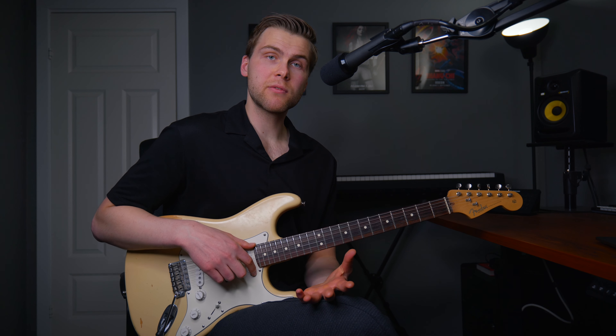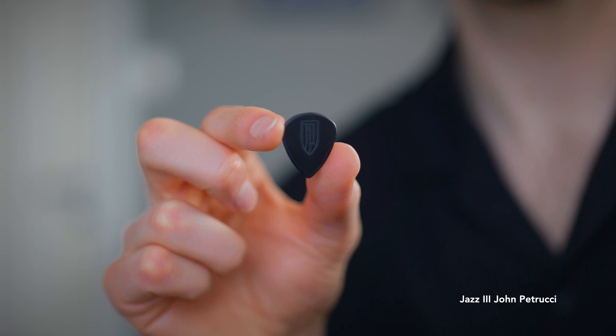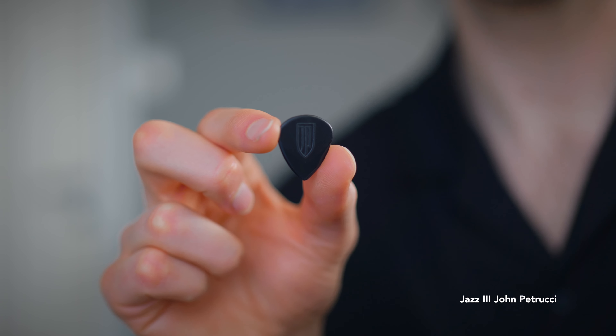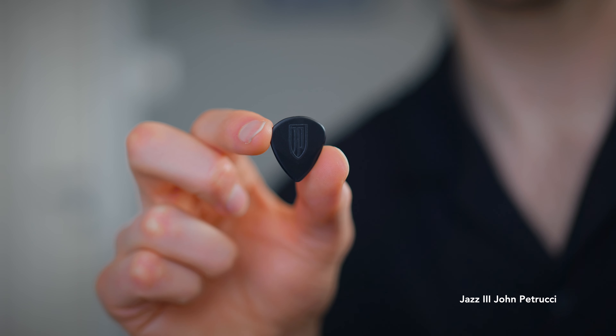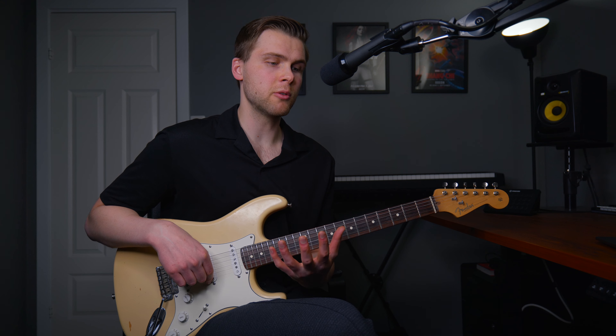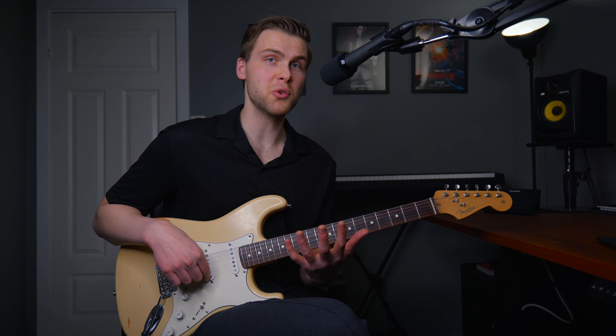The pick I've used for around the past five years is the Jazz III John Petrucci pick. It's 1.5 mm, so it's quite thick, has a good grip, and a pointy tip, which I really like. What guitar picks you use is very much a personal preference, so try some different picks and see what feels good to you.